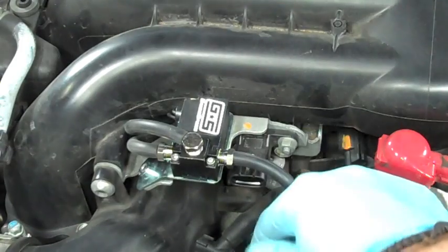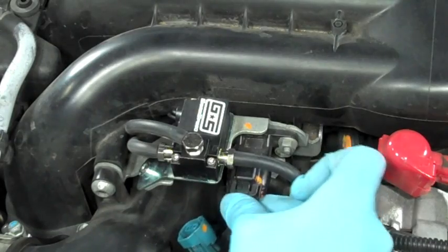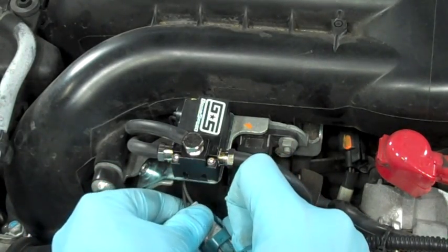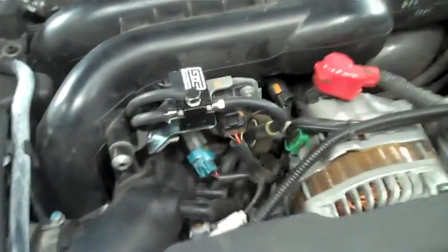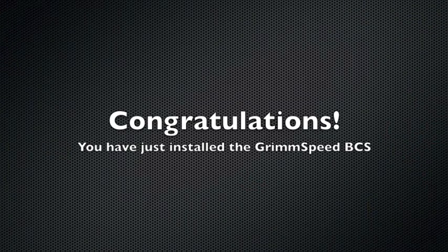Now all you have to do is make sure all your lines are tucked away nice and safe, and take the OEM plugs and plug them into their respective ports. Our pigtail is a perfect match for the OEM Subaru connector. And there you go — you're done, it's all installed and ready to go. Just make sure you get it tuned. You might also want to go back through and tighten everything up with zip ties on every connection to ensure a good seal. You can also reuse the OEM clamps on some of the hoses if need be.